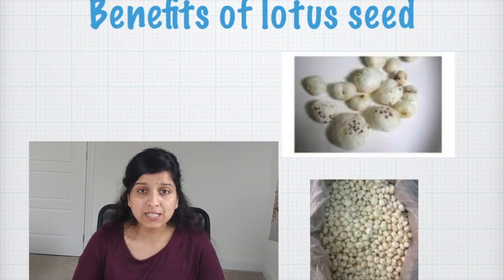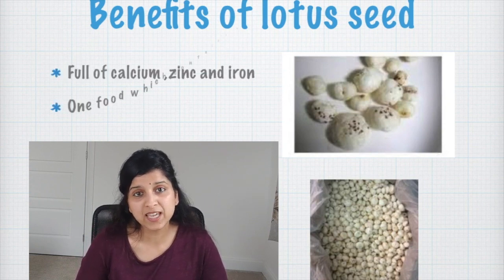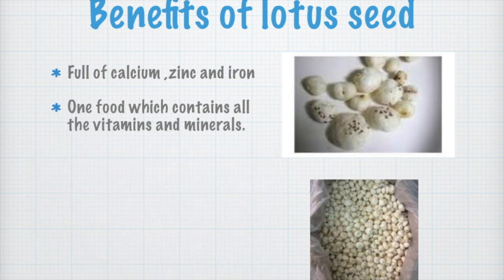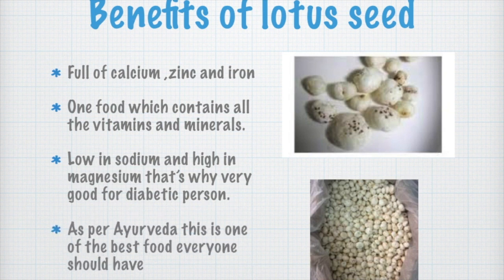Lotus seed, also called makhana in Hindi, is full of zinc, iron, and calcium. Lotus seeds contain all the vitamins and minerals. They are low in sodium and high in magnesium, that's why it's very good for diabetic persons. This is one of the best foods everyone should have.